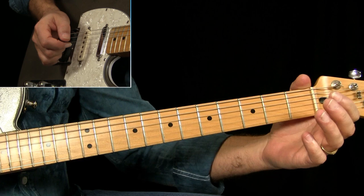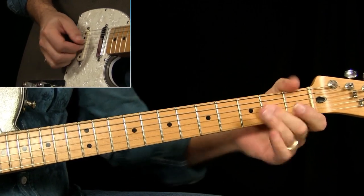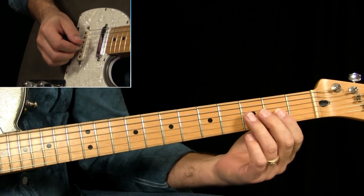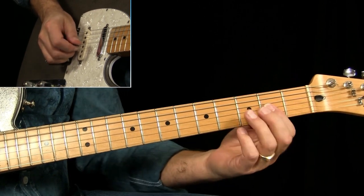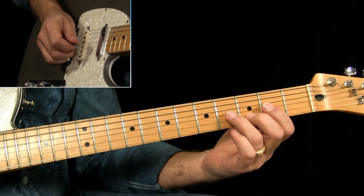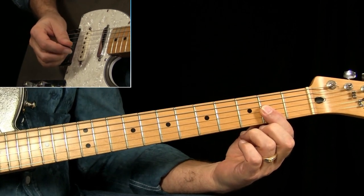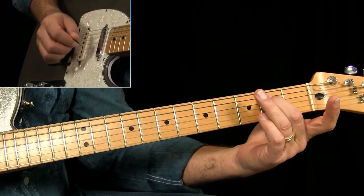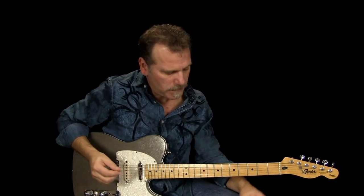The next part is open strings with a hammer-on down to our E chord shape. Then back to the A chord, and I think there's a ghost note from here — right there's a ghost note — up to our E7 chord shape, another ghost note, back to the A again, open, hammer on, down to the E note at the second fret of the D string, back to G sharp at the first fret, and then down to the A. Then back into the rhythm guitar pattern because the vocals take over.